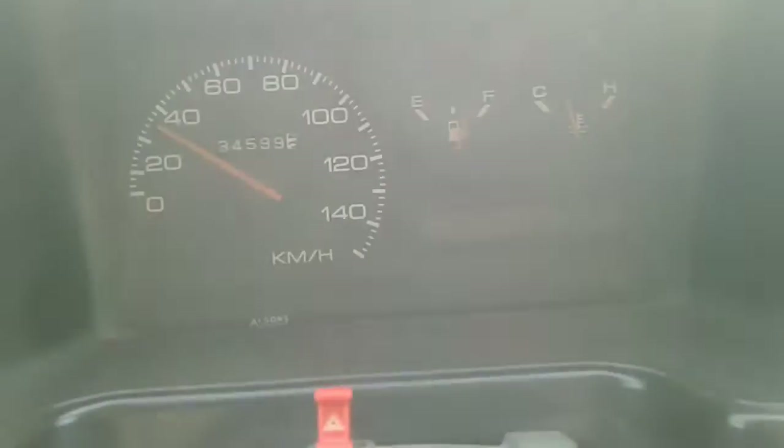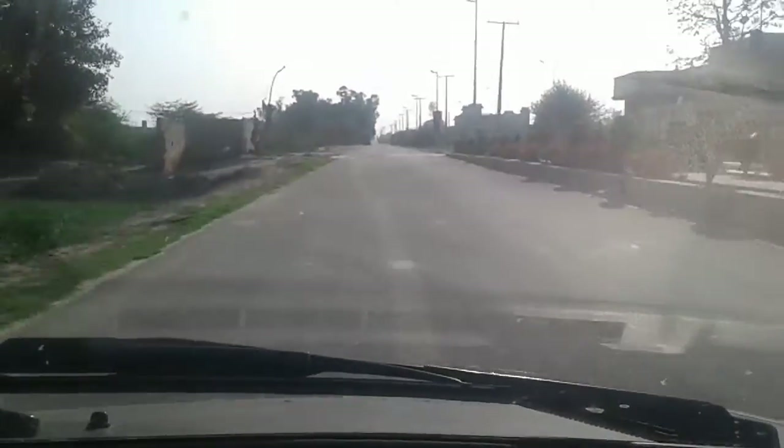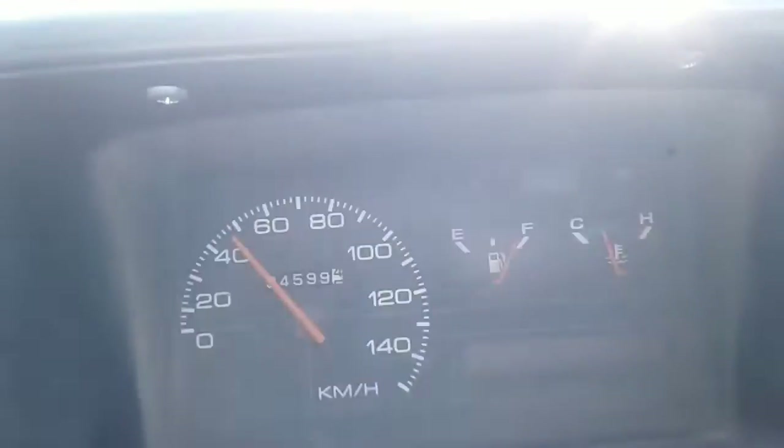Now we will see this car when I'm going at 40. There is a speed breaker. I'll show you the speed breaker — it's a big speed breaker, it's an optimal size speed breaker. You can see it. Now we will see this car. You can see this car.